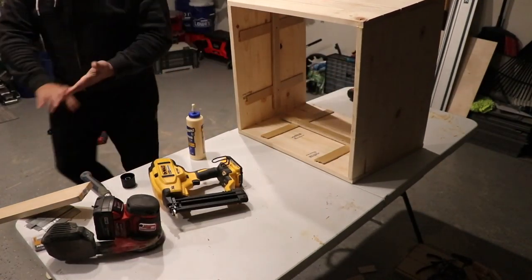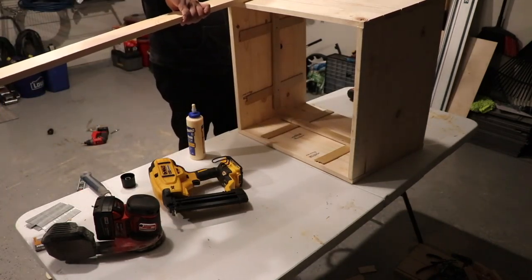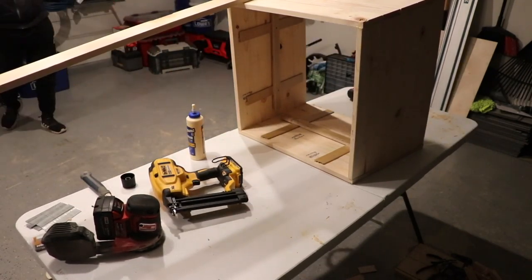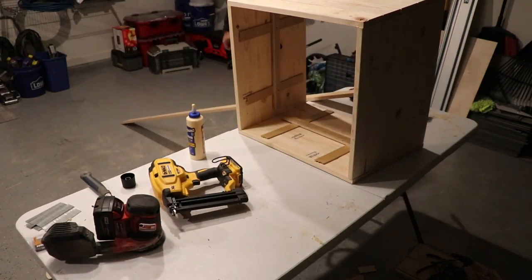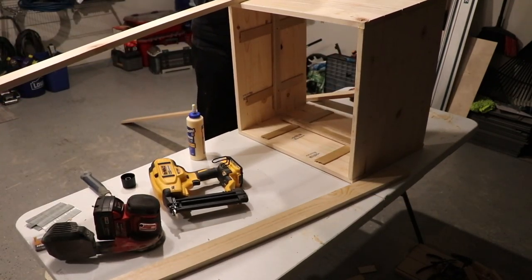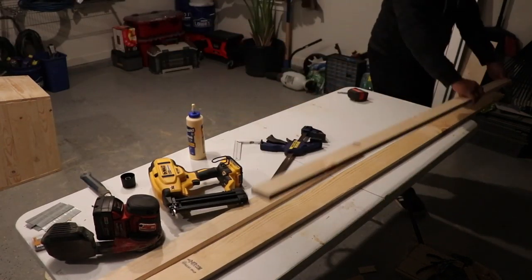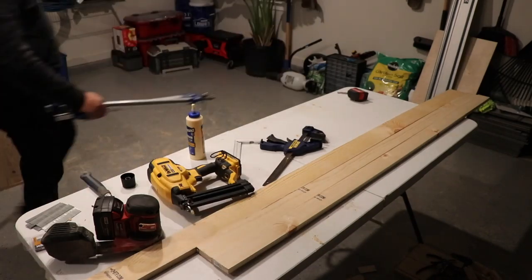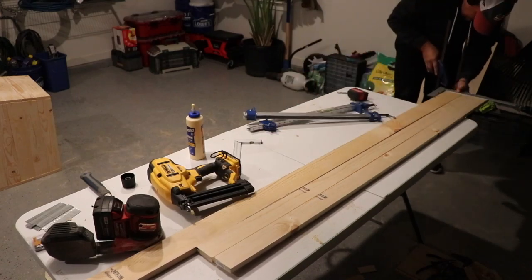Another tool that's fantastic to have is a battery-powered brad nailer. I got this one luckily through a friend, but if you can get one — I plan on getting the Milwaukee brad and finishing nailer and maybe make a video of that one day — I really enjoyed the ease of using that little brad nailer rather than pulling out the compressor and doing all that.